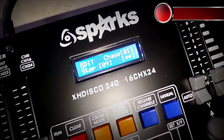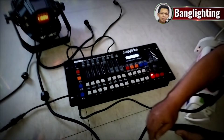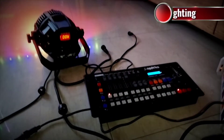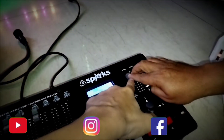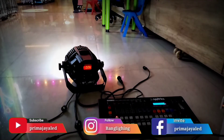Di sini ada 9 step atau 9 programan. Jika sudah selesai, kita matikan run edit. Di sini nomor 1 bisa kita tekan, pilih nomor 1. Lihat pergantian warnanya — ini bisa diatur kecepatan lambatnya, speednya ada di sini. Naikin untuk perubahan yang cepat. Itu kan cepat.